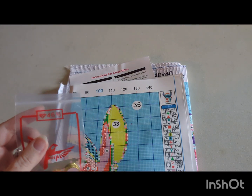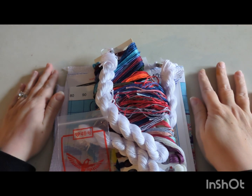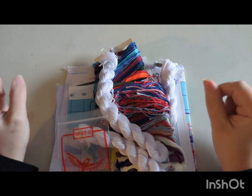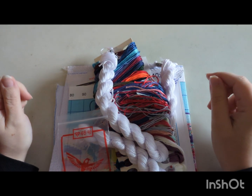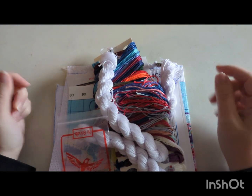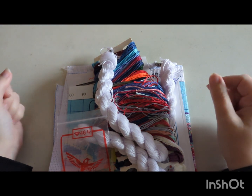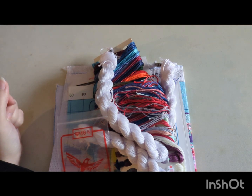All together you get the fabric, instructions for cross stitch, the chart, the toolkit, and your threads. On the website, this kit costs $9.74 in dollars or £7.85 in the UK. Now I'm going to tell you about their Black Friday event — you get 20% off the entire website.